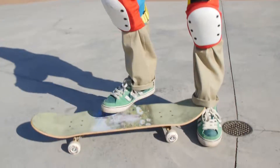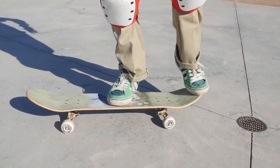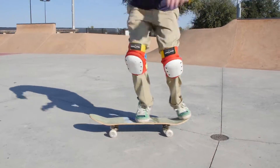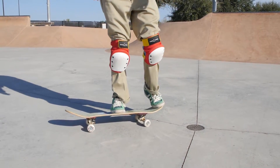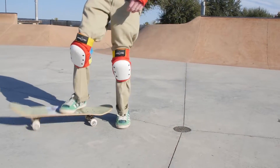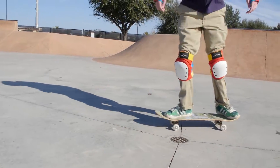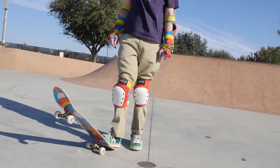So again, here is how to ollie. You take your back foot, you pop it down — nice ollie, Nate — you slide your front foot forward while jumping in the air. That's a good example of an ollie. I think you're about six inches airborne on your back wheel. The secret is to slide that front foot forward enough to make the back rise and be even with your back foot.